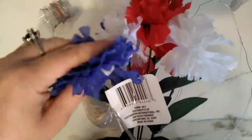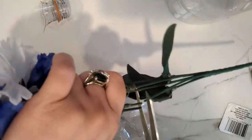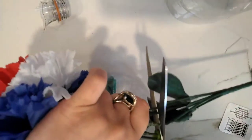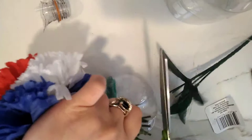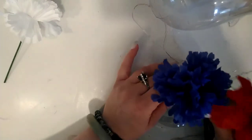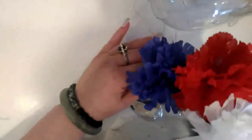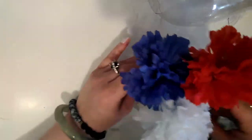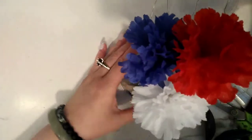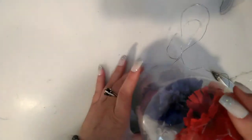Next I got these red, white, and blue fake carnations from the Dollar Tree — the Dollar Tree has so much great stuff — and I'm going to use three of the flowers. Here is the red, white, and blue carnation I'll be using. The next step is to wrap the wire all around the stems and make sure some of the lights stick up in between the flowers.